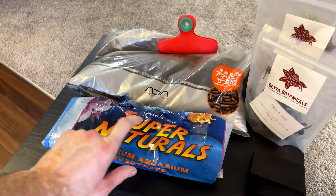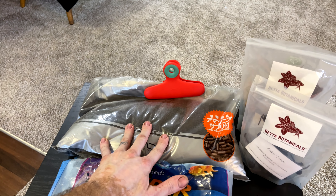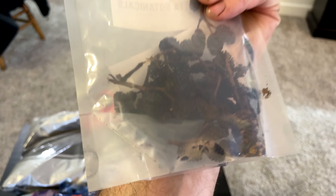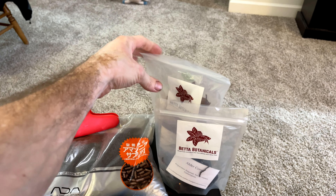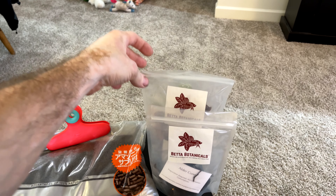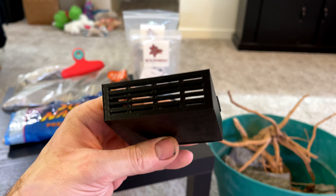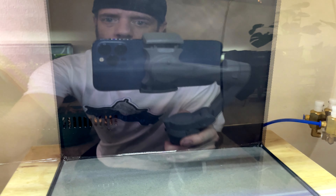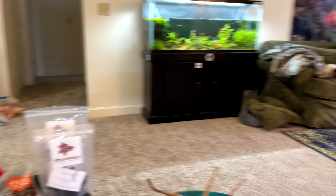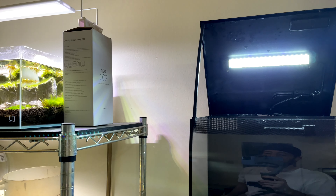We've got Supernatural Sand — this is the Sunset Gold, as you've seen me use in my Corydoras tank as well as the other Fluval Flex. We've got some ADA Amazonia 2, some Beta Botanicals botanicals, some Alder cones, and some Guava Leaves — these ones are my favorite, I like them over Indian Almond Leaves because they're a little bit smaller. From our guy over at Lid Props, we're testing this riser for that inlet down there so I can do a raised substrate in this corner without it sucking up all the dirt.